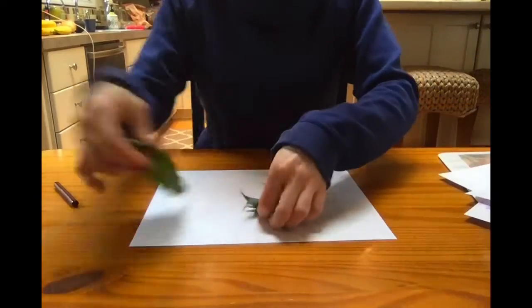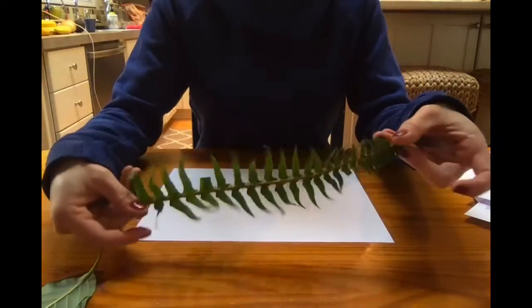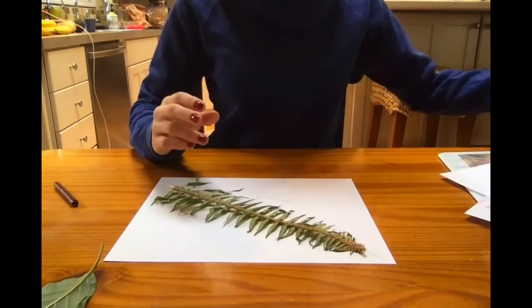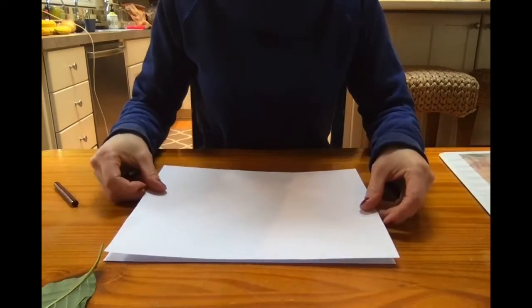Now I'm going to try it with the sword fern. I'm going to take the leaves off of my piece of paper I used for the bottom, and I'm just going to set the sword fern right on top. I'll need a fresh piece of paper for the top layer, but for the bottom layer you can use the same one you used the first time.